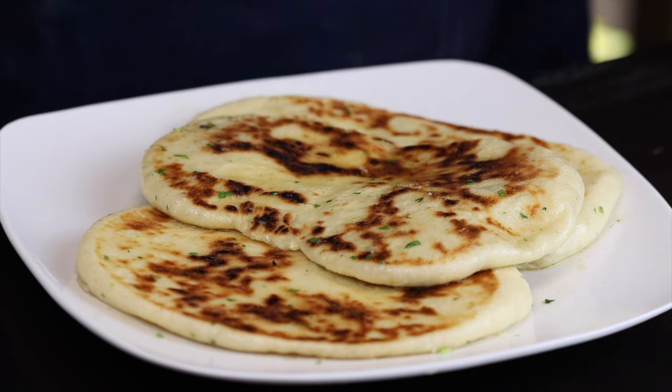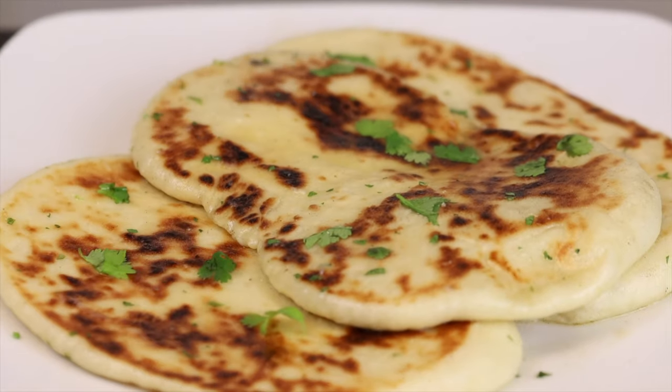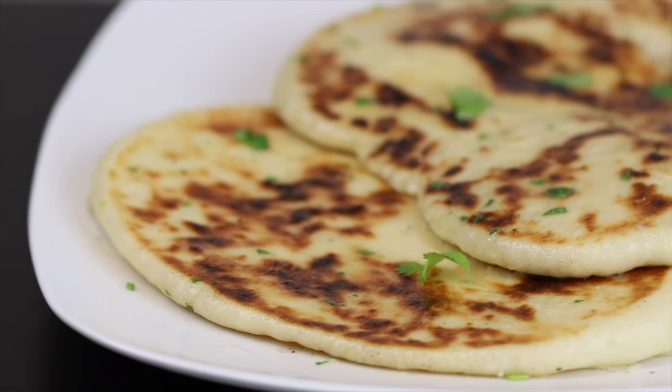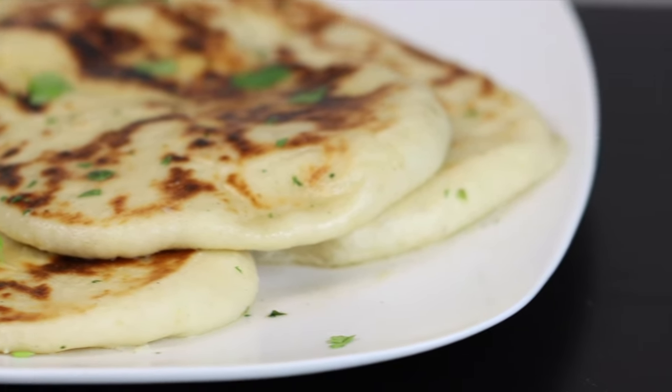You can garnish with more cilantro or anything else you like, and then just repeat that cooking process with the rest of the naan. This stuff is absolutely irresistible, especially if you're a bread lover. I just recommend finding someone to share it with so you're not tempted to eat it all in one sitting. I hope you all give it a try.